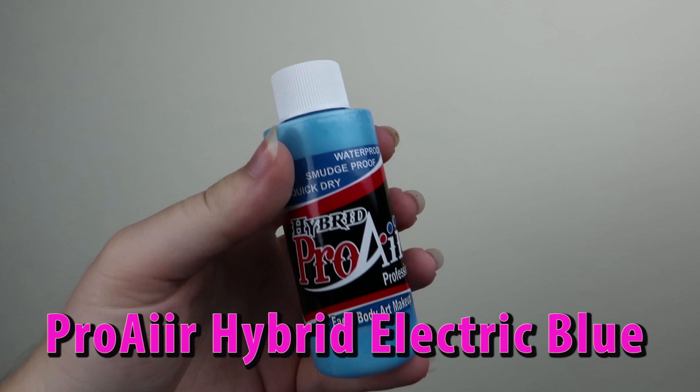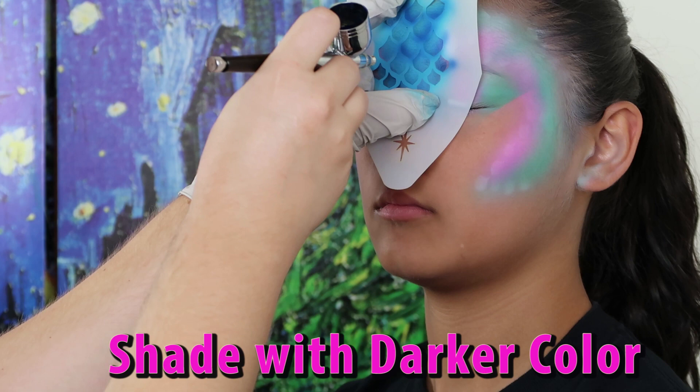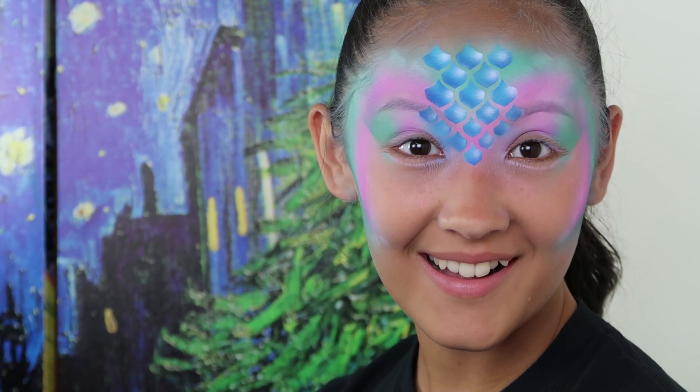Now we are going to realign the stencil starting with the middle piece. Choose a color that is a little darker than your background colors. Add some shading to the scales with another darker shade of blue. Add splashes of white dots for highlights, and repeat the same color pattern for both sides.